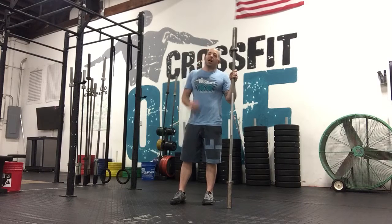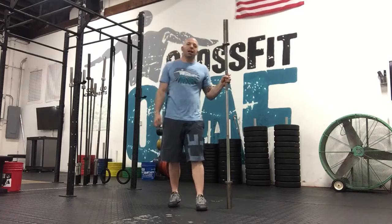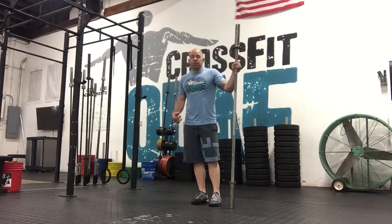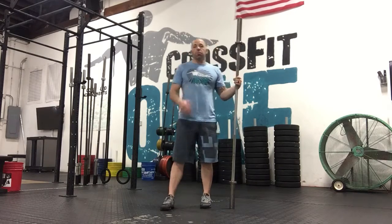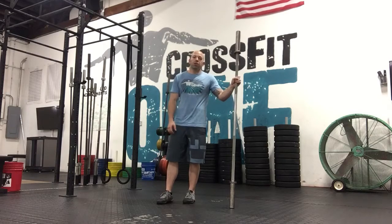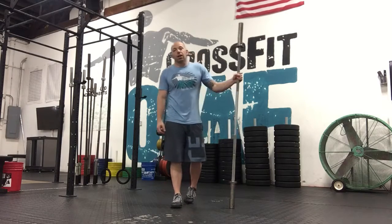Hi guys, it's Kyle and I'm explaining Elements 3, so your workout for today. This is your third element. You're going to do the first warm-up again, so hopefully some of the stuff you remember from the first time you did it.